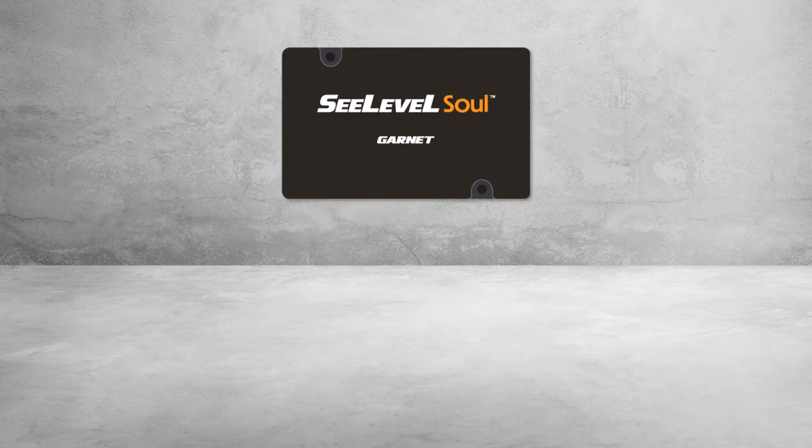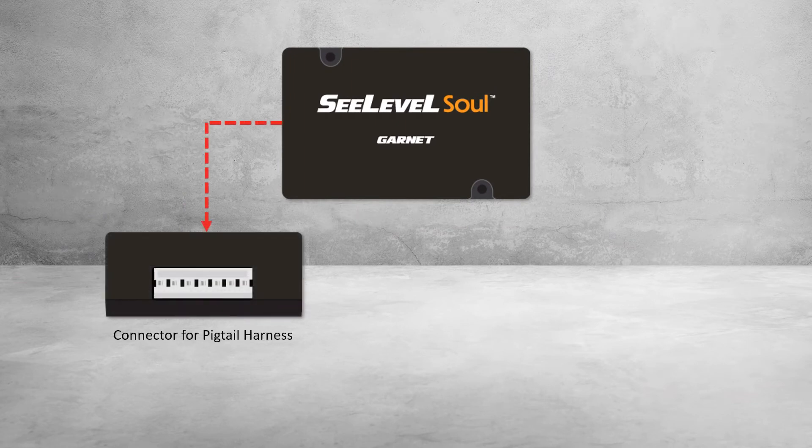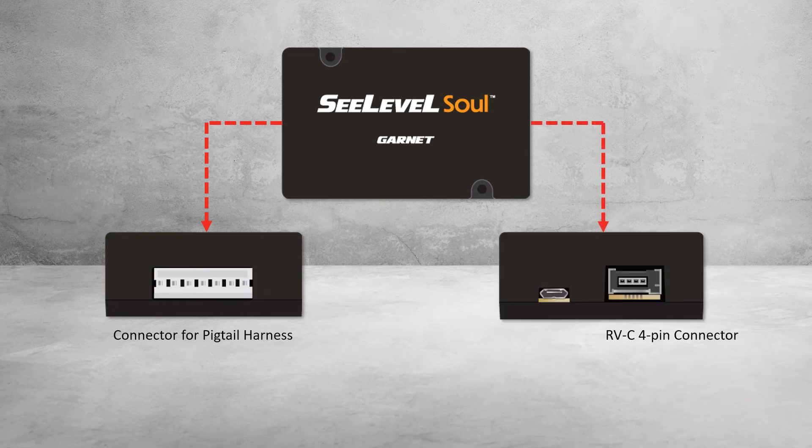The Sole device is equipped with two basic types of connector output options: a connector for a wiring pigtail harness, and a 4-pin RVC connector. The pigtail harness provides power, ground, the sender signal, LPG, and CAN-BUS connection. The RVC 4-pin connector provides an alternate type CAN-BUS connection.